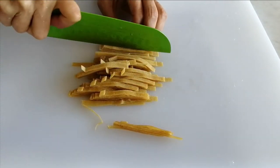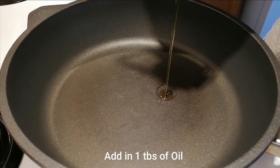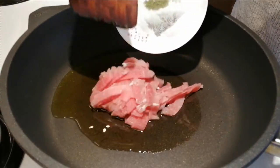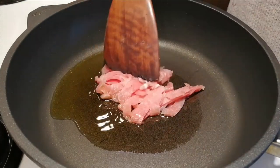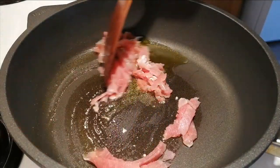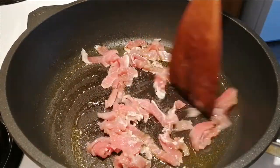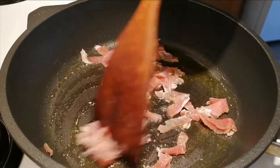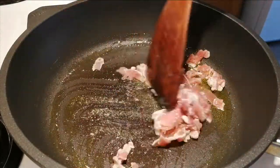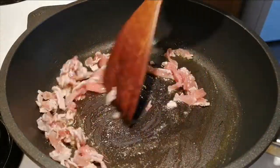Next, heat the pan over medium heat. When it is hot enough, add in oil, then add in the sliced meat. Stir fry for about one minute, or until the meat changes color to white.